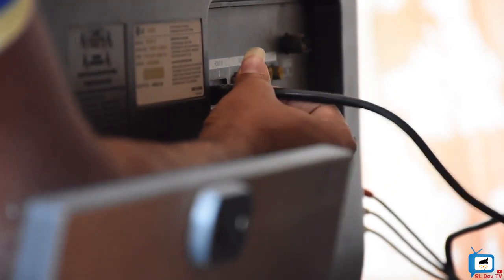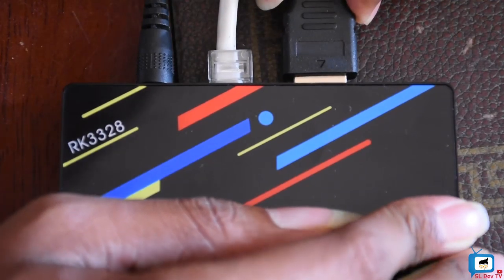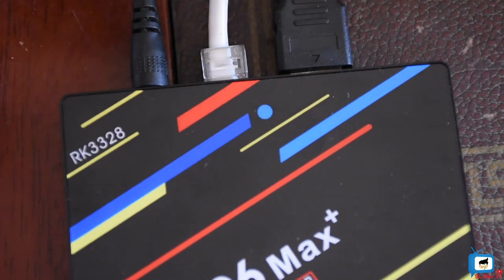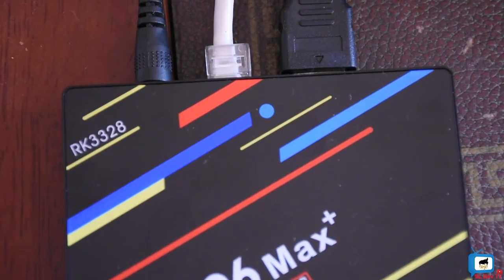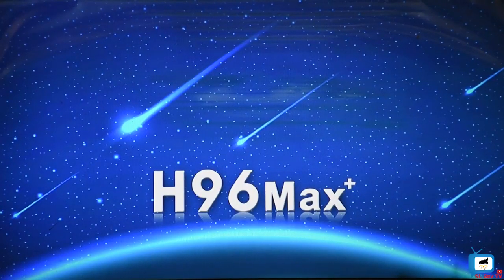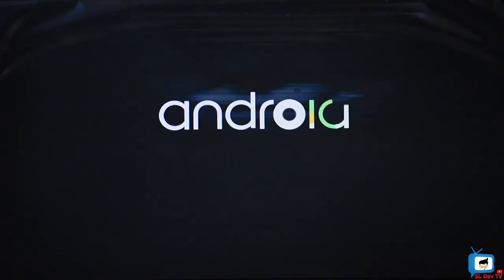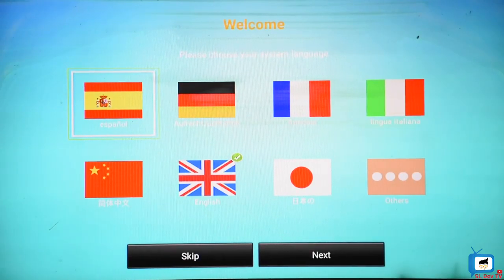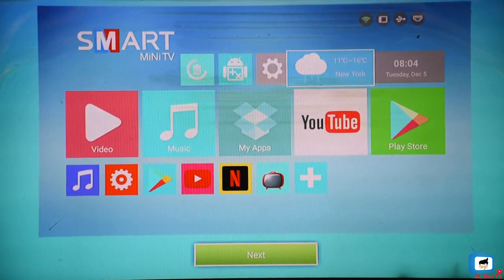There is a VGA port and an HDMI port on this device. This is the brand of TV box and it runs the Android system. You can set it up and use your Wi-Fi. If you want to use Wi-Fi, you can connect the TV box with Wi-Fi.